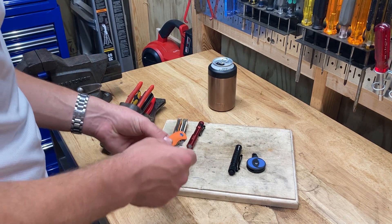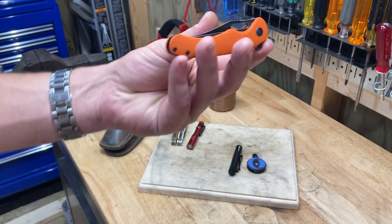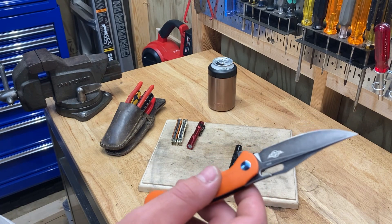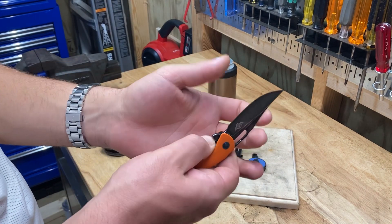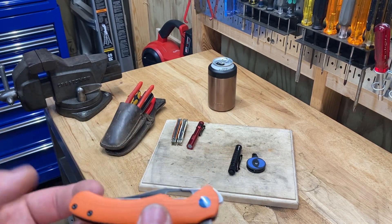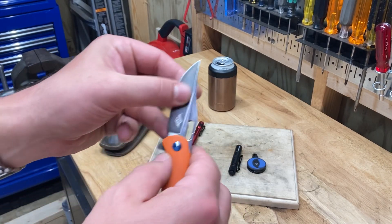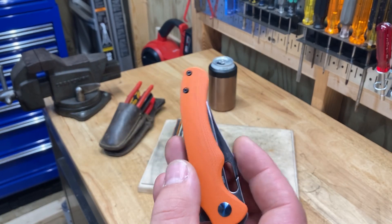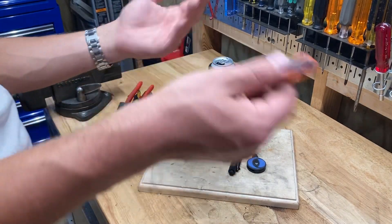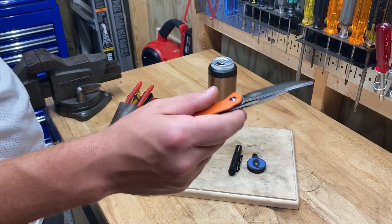They have a limited lifetime warranty on this knife. You always wonder what that really means, but it says what most things say — if you abuse it, they don't cover it. This company seems like it would stand behind a warranty. They seem like they have pretty good customer service, and they're all about reaching out to people like me and building in the audiences of these kinds of channels. I think they would want to be accountable, so I think they would stand behind the warranty.